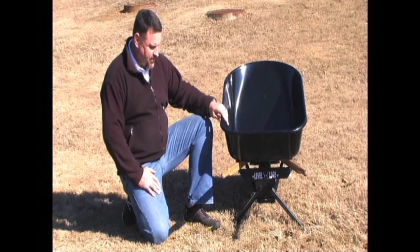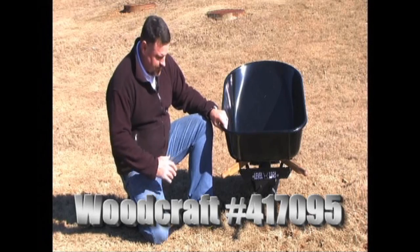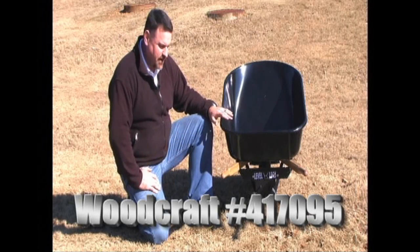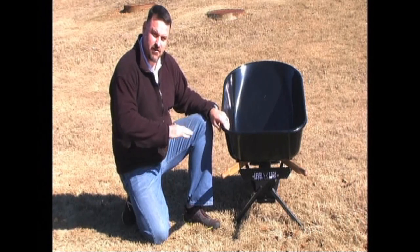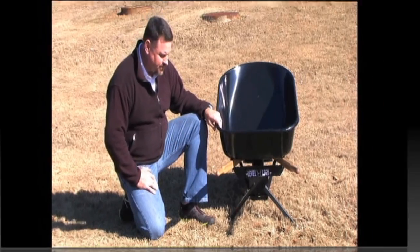Hello, my name is Jason and I'm here today to introduce to you a product called Level Legs. Level Legs is a wheelbarrow leveling system that makes using a wheelbarrow much easier on unlevel ground. It works for the contractor and the do-it-yourselfer.